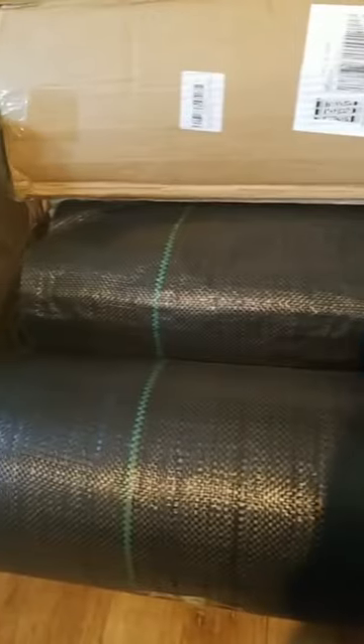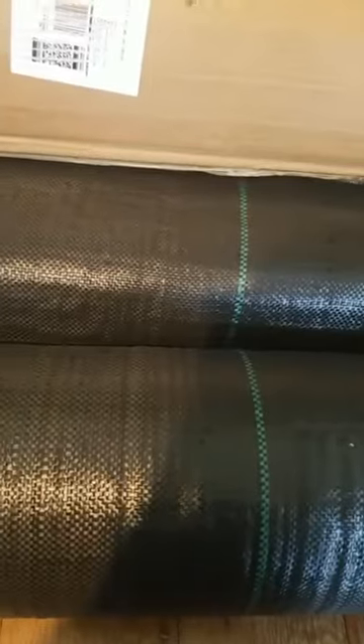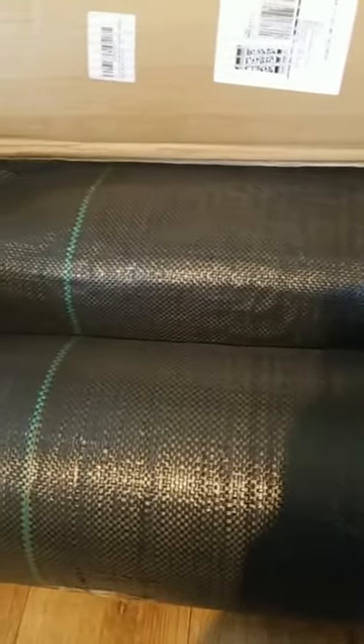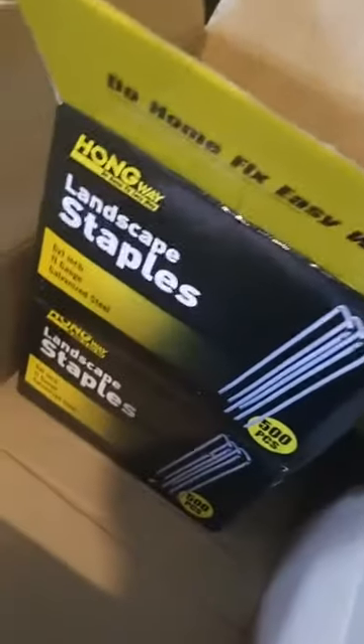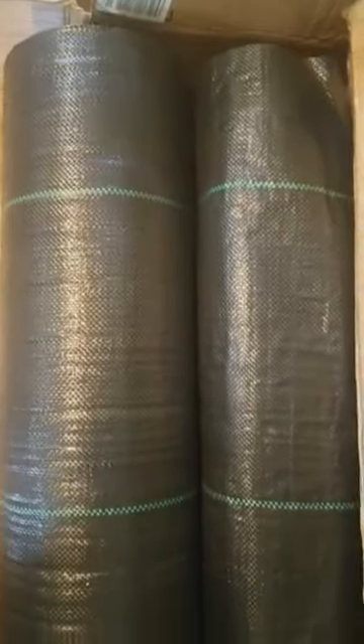Aloha everyone! Today I'm videoing the supplies that I ordered from Amazon. I received them yesterday — these are the galvanized landscape staples and the garden weed barrier landscape fabric, heavy duty. I will use this to cover the weeds so that they will not grow. I will use it in my farm and my aloe vera.